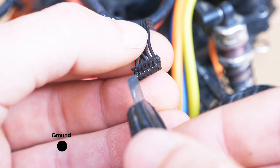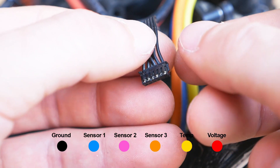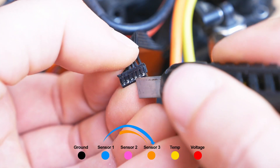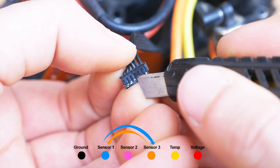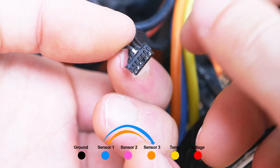The first pin is ground, then the first, second, and third sensor — A, B, and C — then we have temperature and then voltage. Since we have swapped the A/B/C cable, we also have to swap the first and third sensor leads as well. With a hobby knife, lift the plastic that holds the pin down while gently pulling it out.